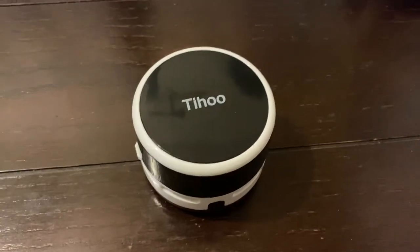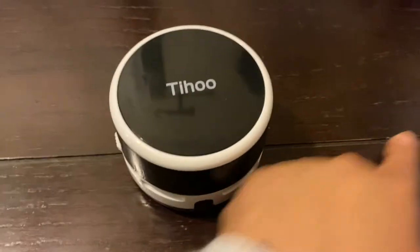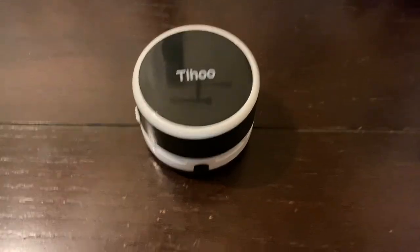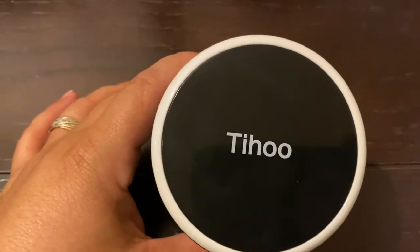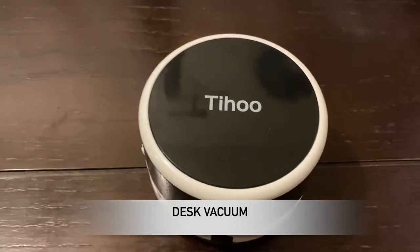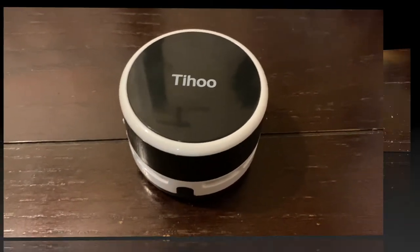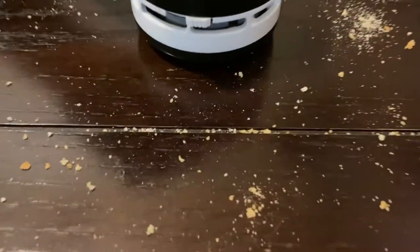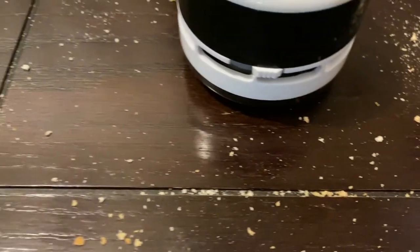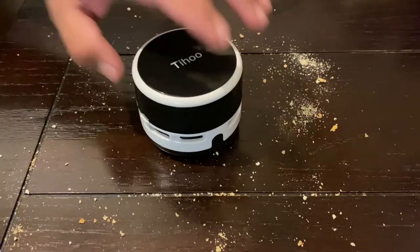I'm gonna use that to clean like my keyboard and stuff, maybe these little holes and lines right here on the table. Cool, so look it up on Amazon — you can just look up 'desk vacuum' and maybe that one will come up. It's small, I like it. I made a mess to test it out because I want to see if it gets in these little lines, because I'm always using a little brush to clean it. Alright, go for it Adrian.